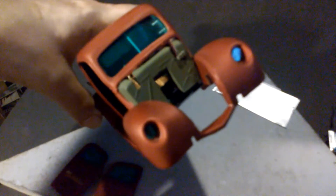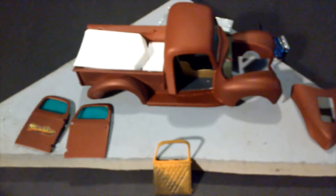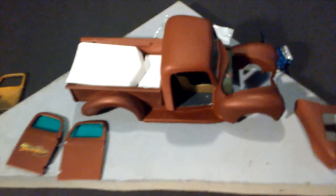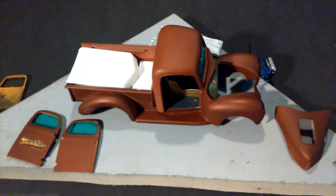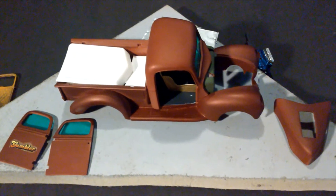I did throw some blue lens headlights in there - see that. So it looks like, for the overall most part, it is coming along. The Gambler is definitely coming along here. I'm enjoying this build thoroughly, man. I love this body style, guys.